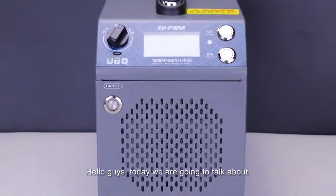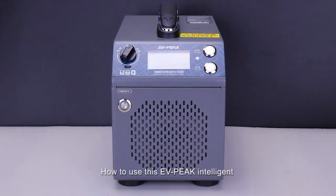Hello guys, today we are going to talk about how to use this EVpeak Intelligent Balance Charger U6Q, which is designed for agriculture drones.